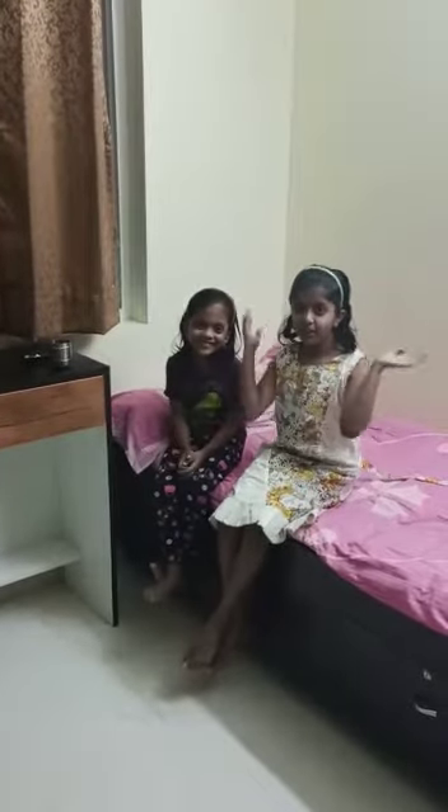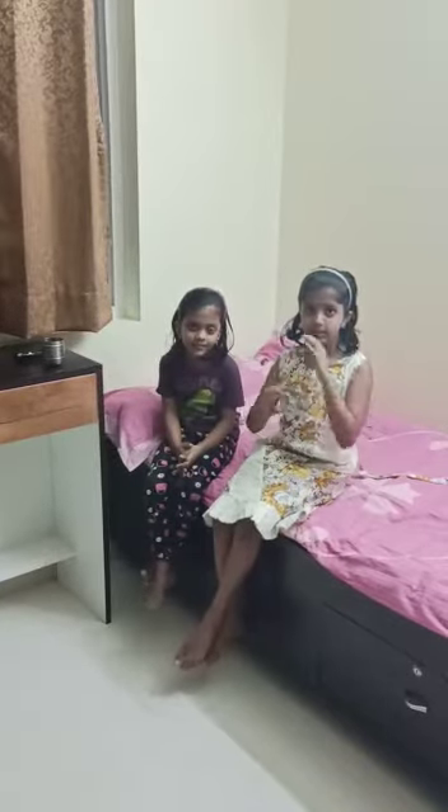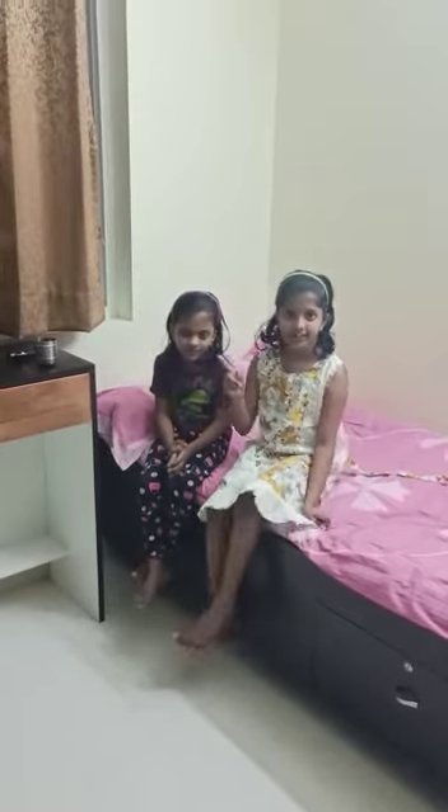Today we came up with a new experiment. Today's experiment is all about a planetarium. Do you know what is a planetarium? Planetarium is a kind of a man-made lab where you can see stars, sun, moon and earth. And at home itself you can make a planetarium.